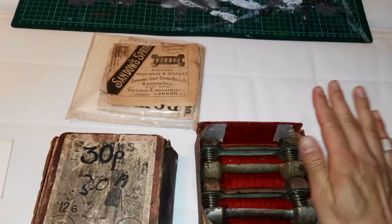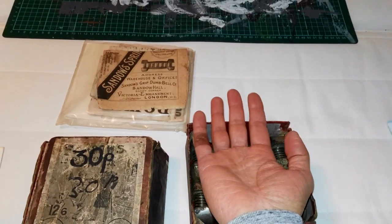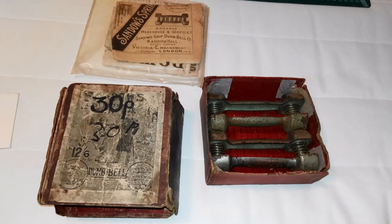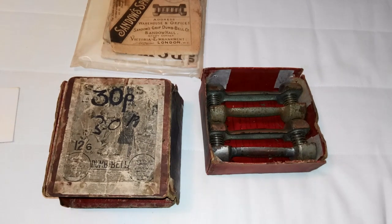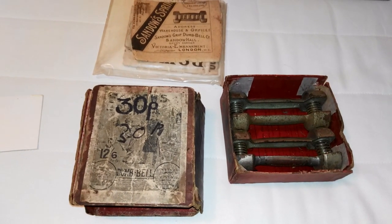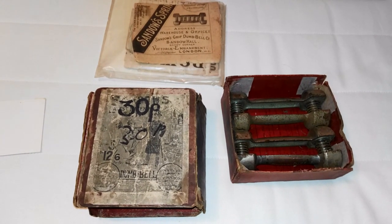Compare my size hand to the dumbbells themselves and you will realize what these actually are. These are obviously way too small for my hands. These are rare children's spring grip dumbbells made by Sandow. As I've mentioned in the past, Eugene Sandow tried to cater the spring grip dumbbell system to all peoples — not just men, but also women and children.